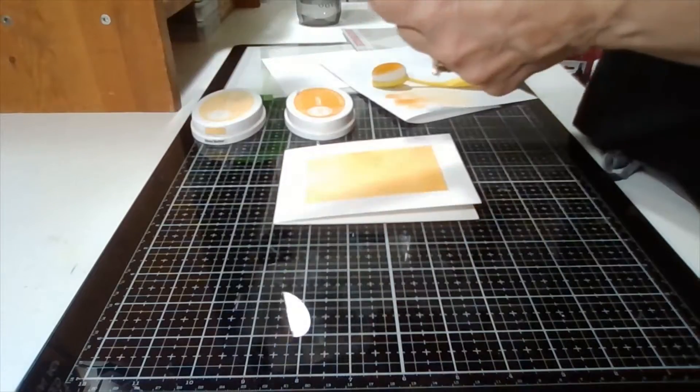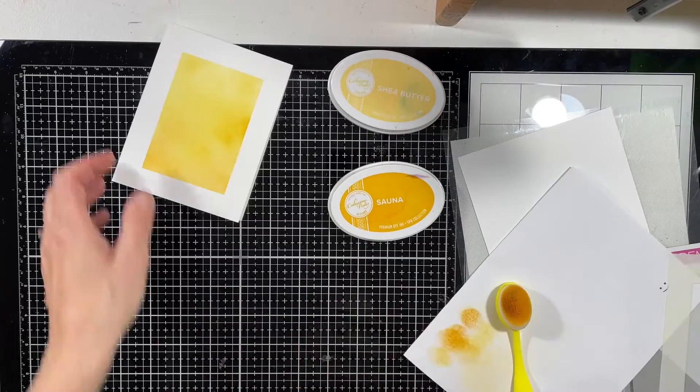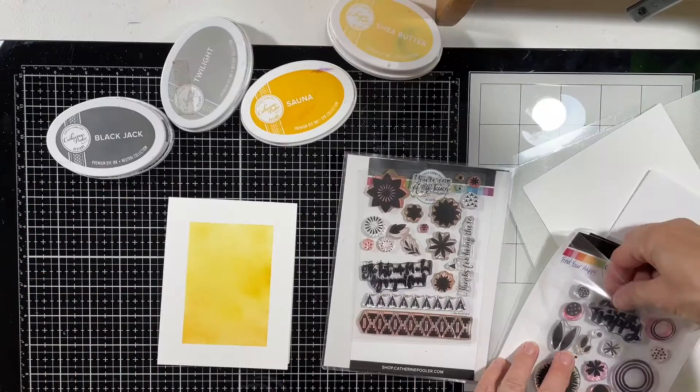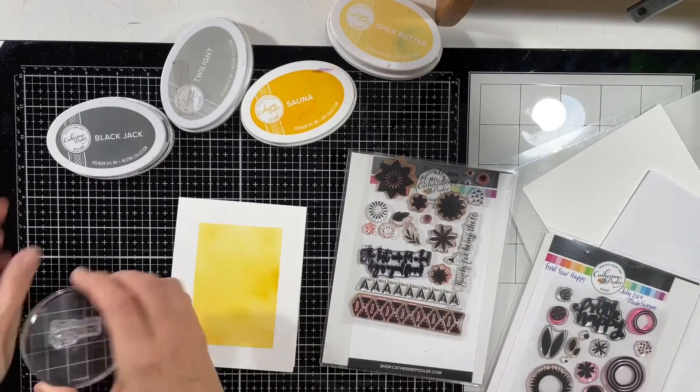This is my favorite part — pulling off the stencil and having a look at what you've done. It's just the clean lines all around it, makes me happy. The other two colors I'm using are Twilight and Blackjack ink, both from Catherine Pooler.